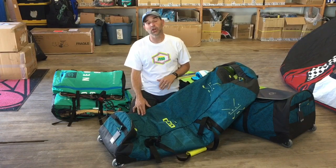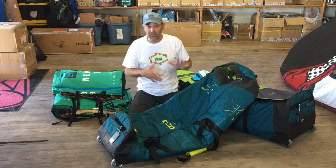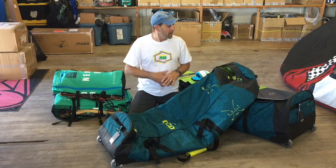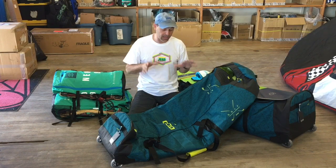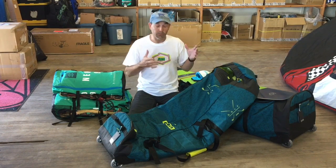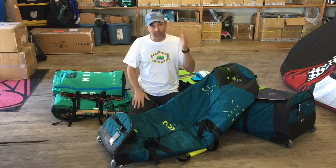Anyway, that's Jeff Howard here. If you have any questions at all — wondering if your board will fit, or about the 165, whether it's long enough or wide enough — don't hesitate to give us a call. We pack these things down and get that information so we can help you make sure you get the right bag for your traveling. That's Jeff Howard here at kiteboarding.com, looking out for some new gear to keep you traveling.